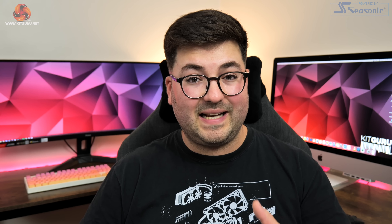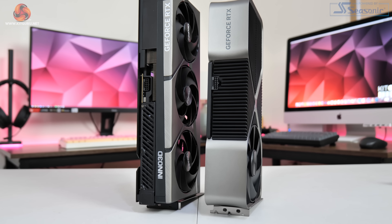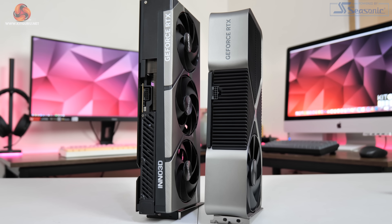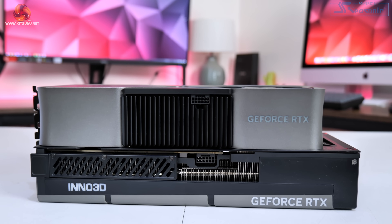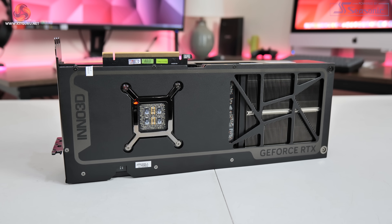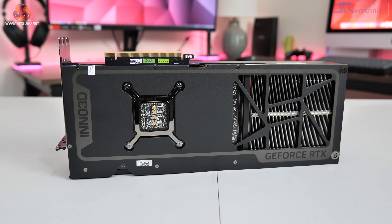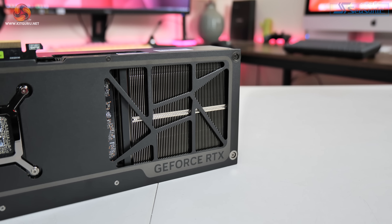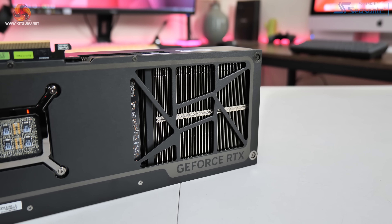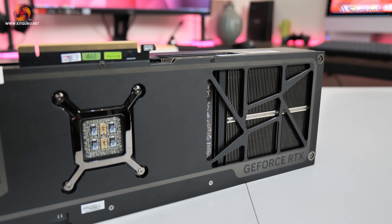This is a big card, though we'd expect that from basically every single 4090 on the market. Compared to the Founders Edition it is actually a bit taller, measuring 336 x 145mm with a triple slot thickness. Turning the card over, it's good to see a full-length metal backplate which is mostly black with a dark grey pattern running around the edge, and there's an absolutely huge cutout to allow better heat dissipation from the heatsink.